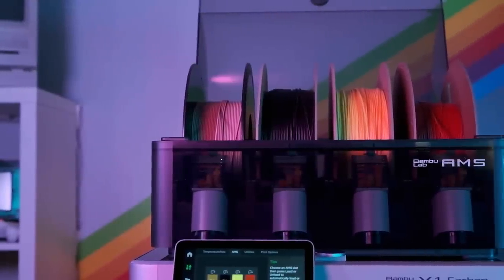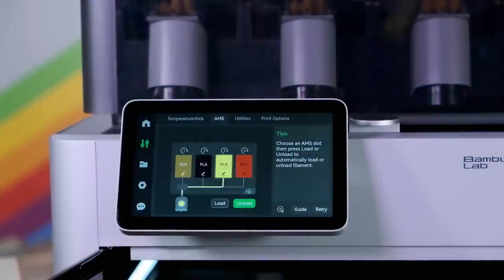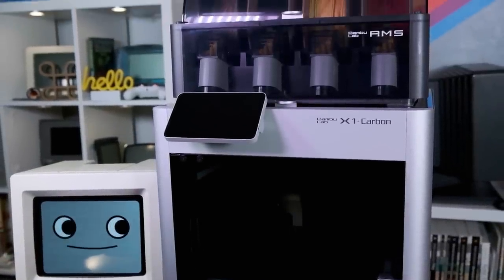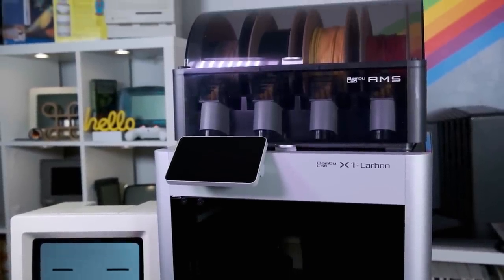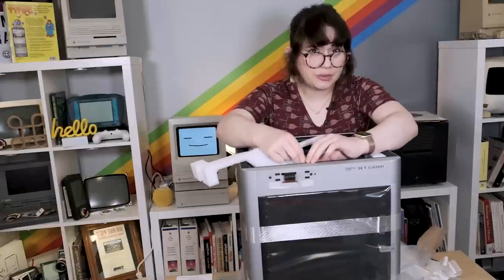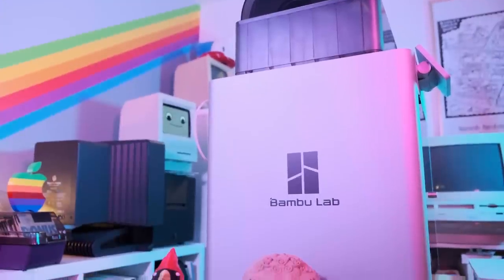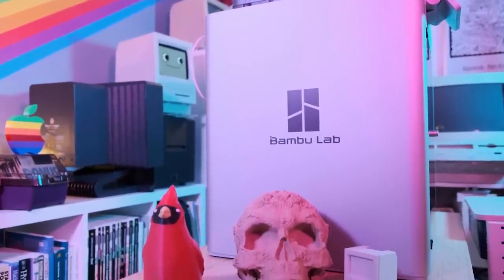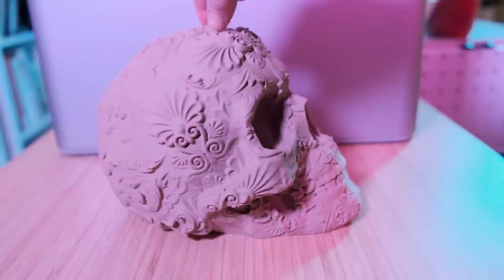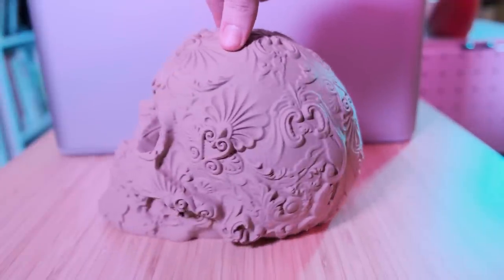The AMS is totally optional, you don't have to buy it. But I wanted to level up my 3D printing game and move to a system that supported colors and multiple materials, because the level of 3D printing I wanted to get to is producing figures and products of Mackie, Tui, and Jesse — cute little earrings, jewelry, and desk doodads for all you nerds out there. I wanted to avoid having to paint things and have it be a nice self-contained manufacturing system.